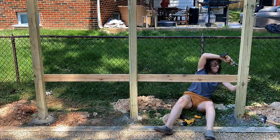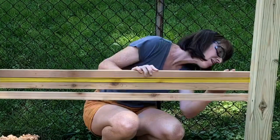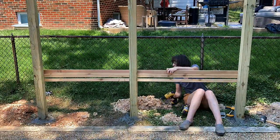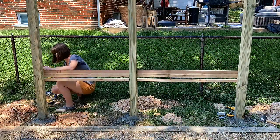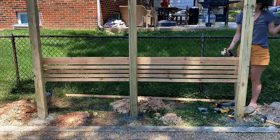In order to get the spacing even between each slat, I turned one on its side, sandwiched it between another slat, creating the perfect gap without ever needing to measure. I continued up the posts, checking the level every five slats or so, until I was out of slats.